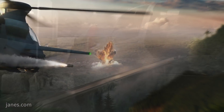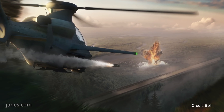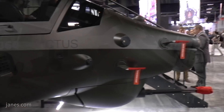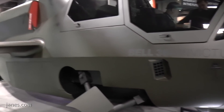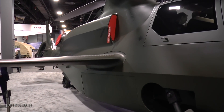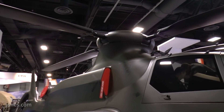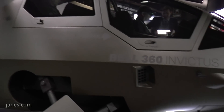With the Bell 360 Invictus, we are committed to providing the United States Army with the most affordable, most sustainable, lowest risk, and least complex solution for a FARA aircraft while ensuring that we meet all of the requirements. What you see here is a single main rotor helicopter. A lot of the features as you do a walk-around of the aircraft show you the different design knobs that we're able to turn without unnecessarily increasing the complexity of the aircraft.